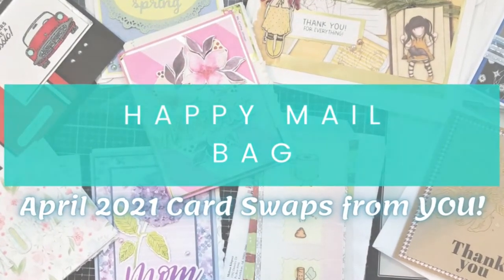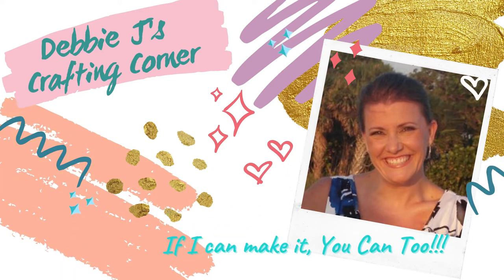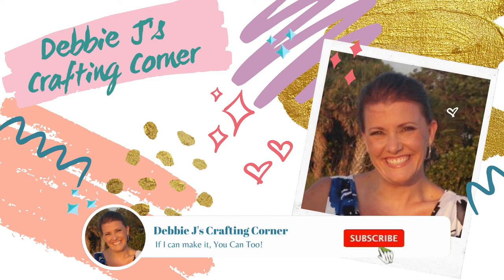Hello and welcome to another happy mailbag! I'm Debbie with Debbie J's Crafting Corner, and each week I show you how you can make cards and other crafty projects, because if I can make it, you can too. If you'd like to see more inspirational videos and tutorials, be sure to subscribe to my channel.